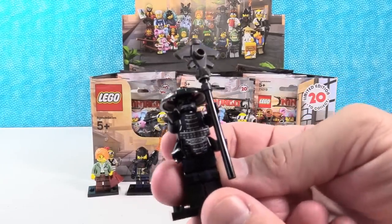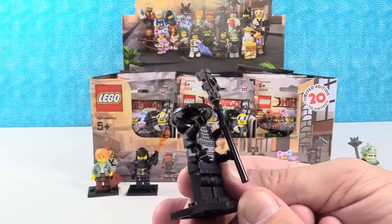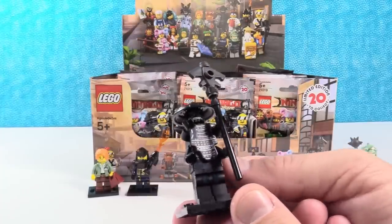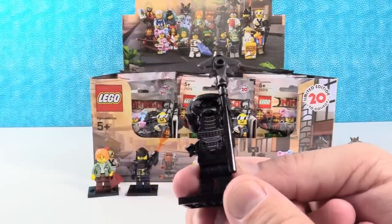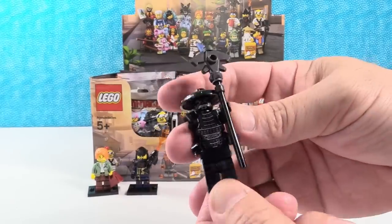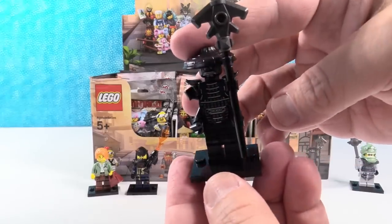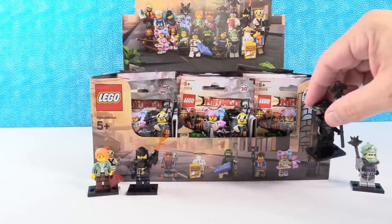Here is Garmadon. That is amazing — this is an awesome figure. I love how they use multiple body pieces. He's a double-decker. I like his weapon. He is cool-looking. Garmadon. That's so cool.